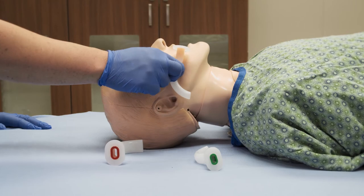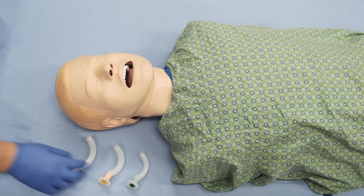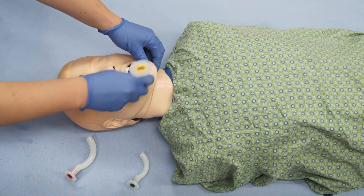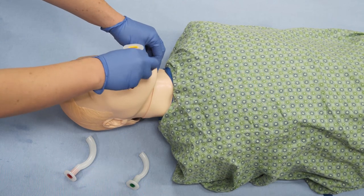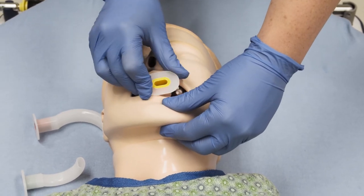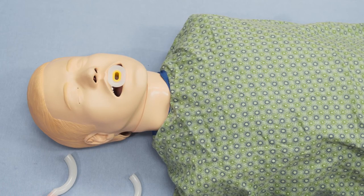Open the person's mouth using care not to insert your fingers between the teeth to avoid accidentally being bitten. Insert the OPA with the curved portion sideways and the tip pointing towards the cheek. Push the OPA gently into the mouth and when you can push no further, rotate the OPA 90 degrees so that the tip now points down the throat and follows the curve of the tongue.